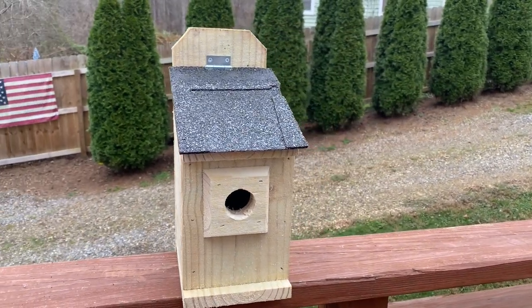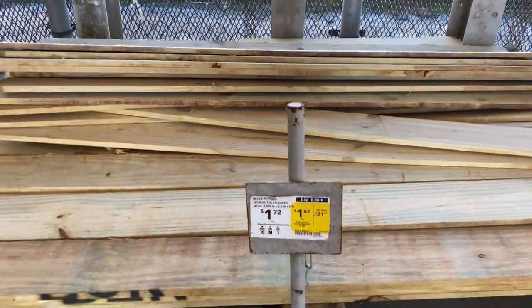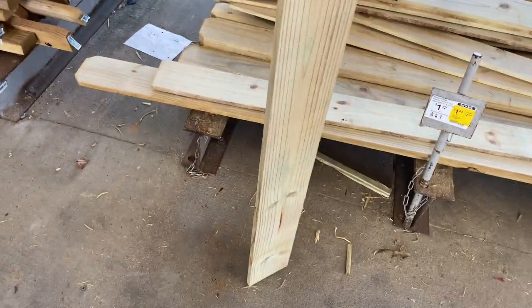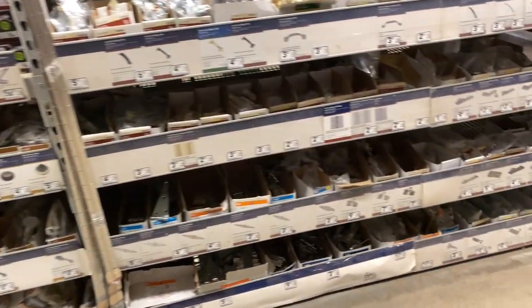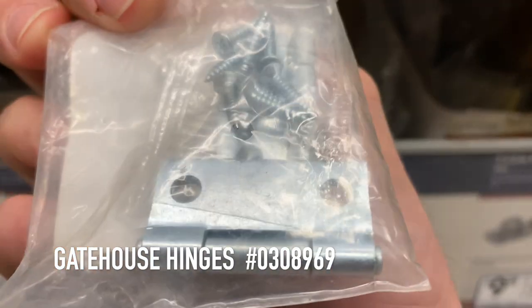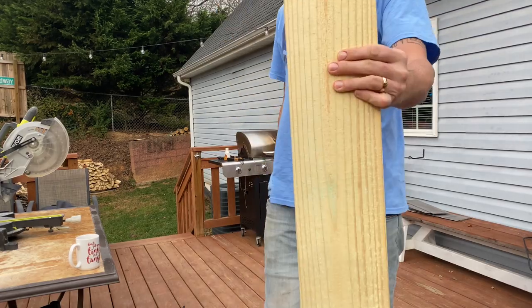Hey, what's up everybody? Wes here, thanks for tuning in. Today's video I'm going to show you guys how to make this sweet bird box out of one single six-foot section of privacy fence panel. You can get this for less than two dollars. Just find a piece that's straight, no cracks, no bows — we're gonna use most of this piece so make sure you pick out a good one. The only hardware we're gonna need is a simple hinge for the roof. You can get away with one hinge but they're often a two-pack.